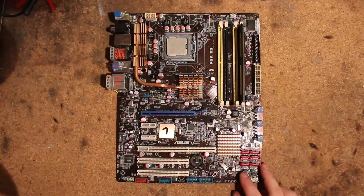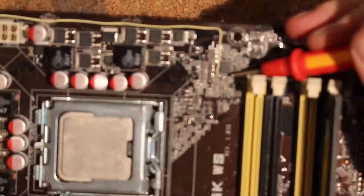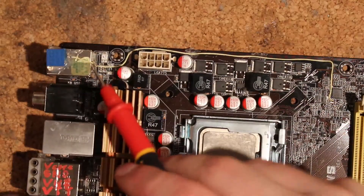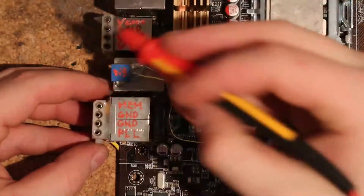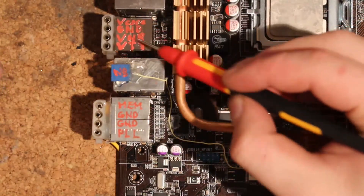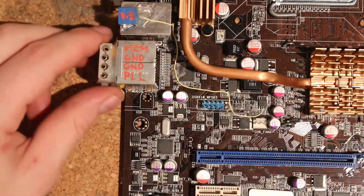We have five volt mods on this thing, which is a whole bunch. One basic CPU — it's just a feedback mod from the feedback pin connected to ground, and I soldered my variable resistor directly to the casing of the PS2s. All of those are going to be detailed at the end of the video on the computer so you can follow it yourself. That's how I like to do my measuring points on boards with that many volt mods. That's two molexes: V-core and ground on the top one, north bridge, VTT, MEM, two grounds, and PLL on the bottom one.